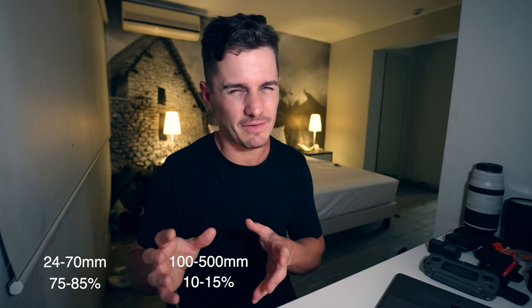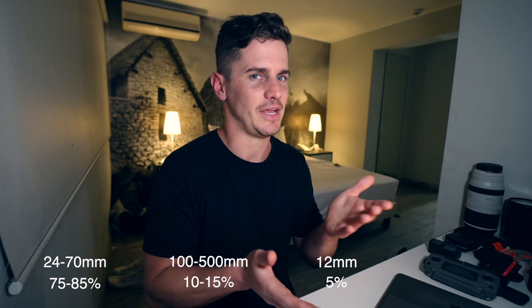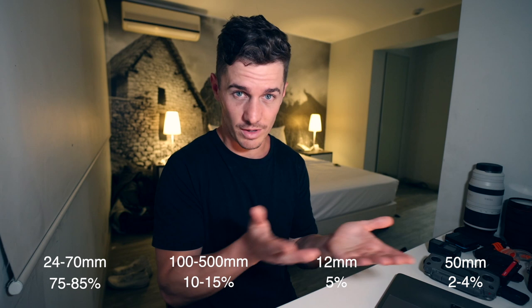Here's something people don't talk about much: the percentage breakdown of how often you use each lens. I use the 24-70 about 75–85% of the time — I almost never take it off. The 100-500 telephoto gets used around 10–15% of the time, often for photos to get that compression. The 12mm gets used about 5% of the time, and the 50mm maybe 2–4% — very low. When you do need them they're very handy, but if you could live without one, look at it from a percentage standpoint. Everyone says if they could only have one lens, it would be the 24-70.